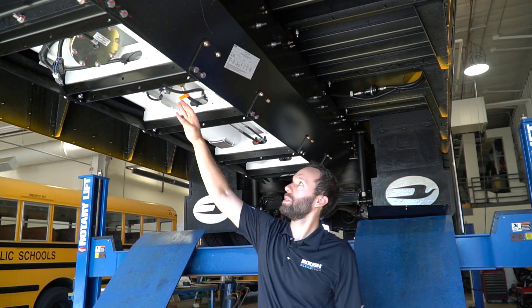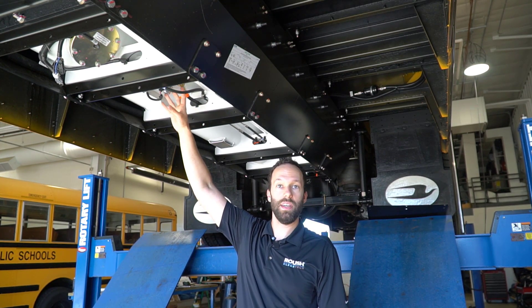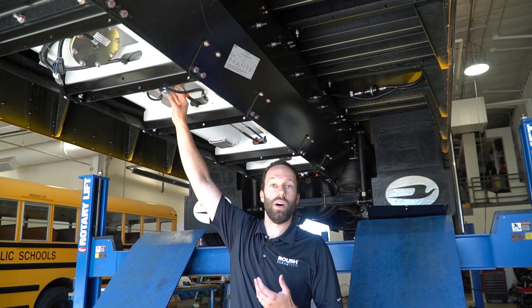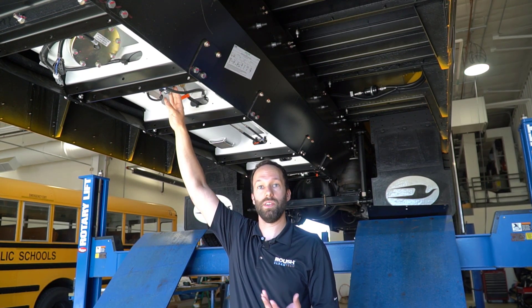Under the panel we'll see a supply valve. This sends fuel up to the engine and has three different shutoffs. It has an electronic shutoff that is linked to starting the vehicle and the key start. This will automatically open when you start the vehicle and close once you key the vehicle off or if the engine stalls.